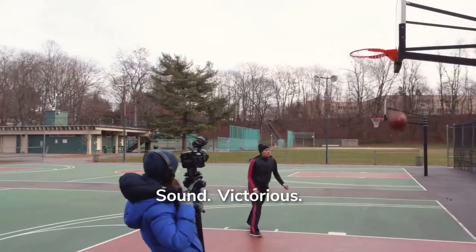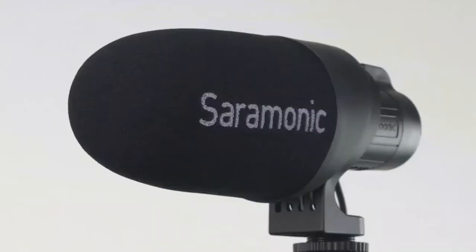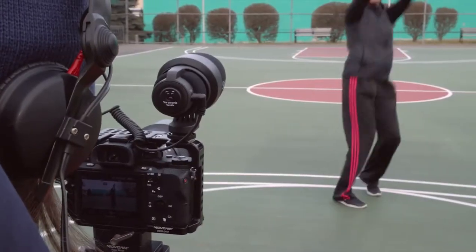With the run-and-gun generation as a clear motivation of design, Saramonic has created two very sleek, modern, bullet-esque microphones for videographers of all kinds.